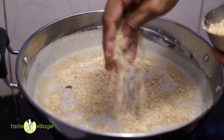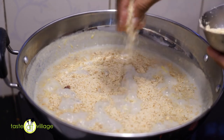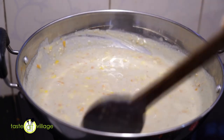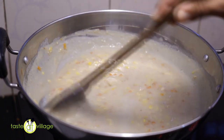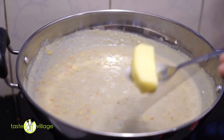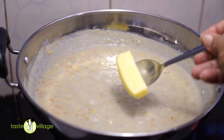Proteins are used here. We have to mix it very well.